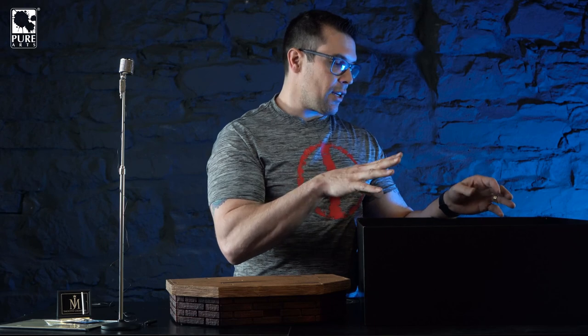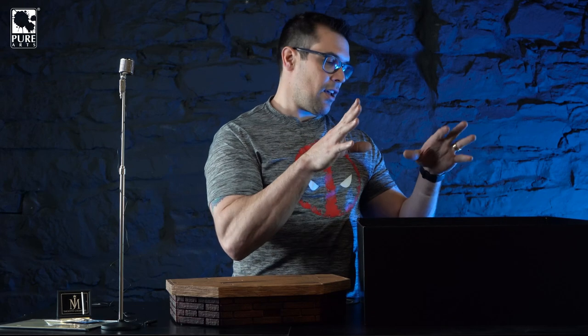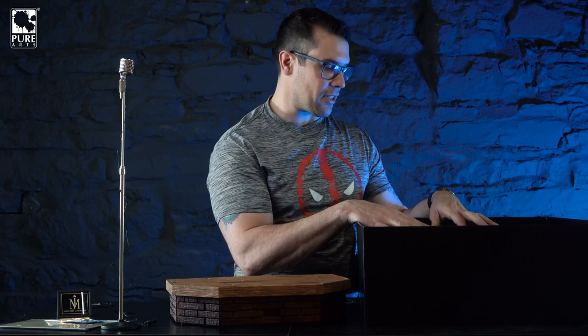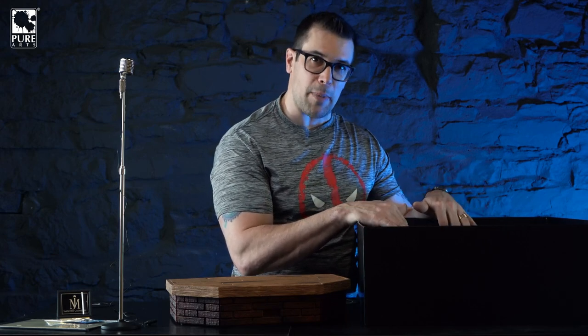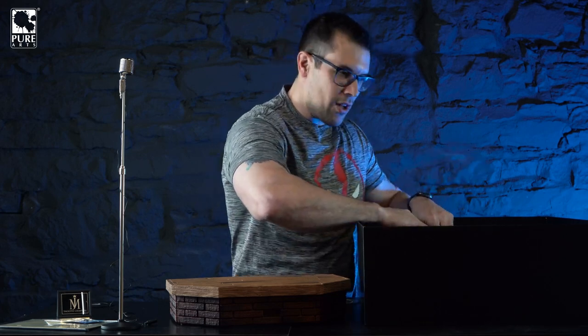A few things make this different from our normal resin statues. First, it's one-third scale - bigger than our other quarter-scale lines. Second, as far as I know this is the first statue we've ever done with real hair - that's a huge difference. And then the clothing: we've done fabric on other statues, but nothing is as intense as the suit on this Michael Jackson. It is all hand-tailored - a full suit with suspenders, literally a miniature one-third version of a full suit, pressed and ironed. It's the real deal.